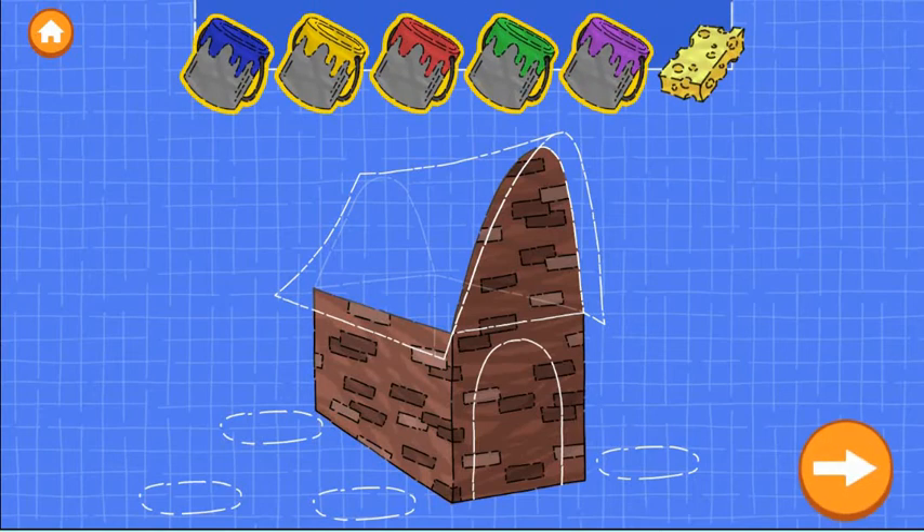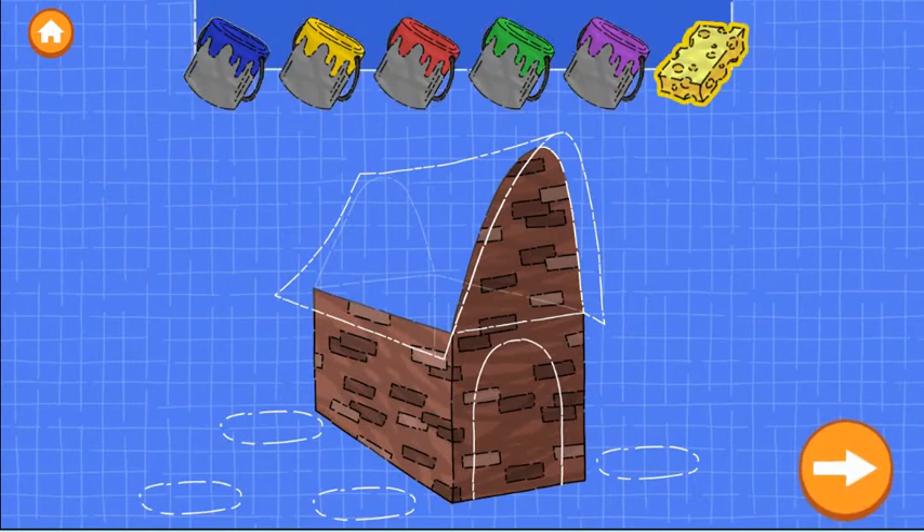Now drag a color onto a wall to paint it. You can use the sponge to remove the paint. When you're happy with the paint, tap the next button.